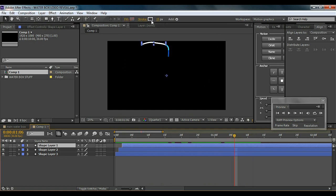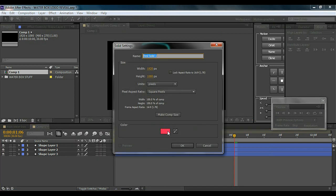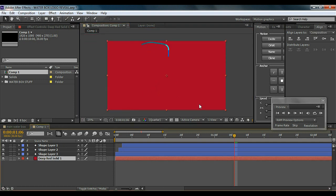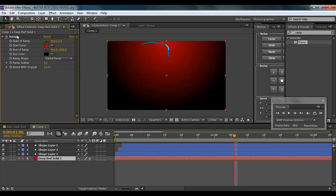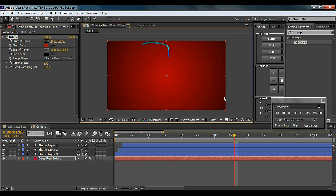I'll change the white color to something else. Now I'm going to create a new background — go to Layer, New Solid, and keep it maroon. Then I'll add an effect called Ramp. I use this effect a lot to create backgrounds because it's a really cool effect. I'll keep one color black, then set it to Radial Ramp, bring it up to the center, and drag the circle out to get a cool gradient effect.